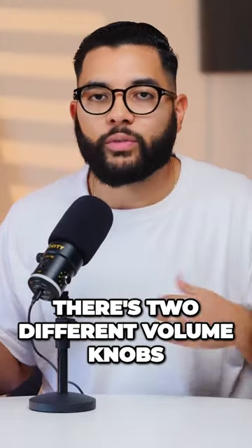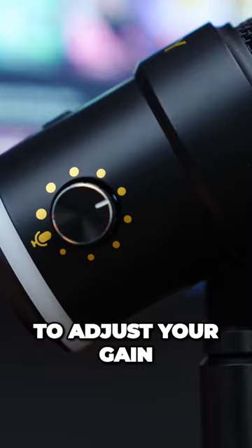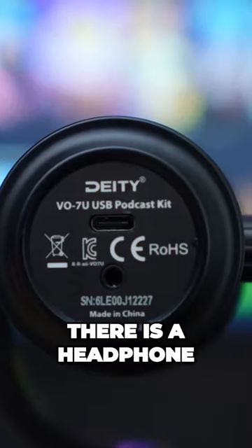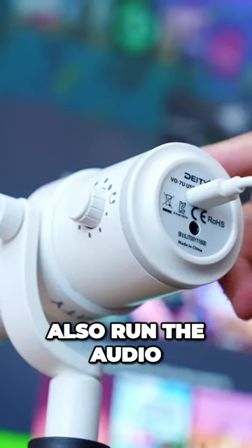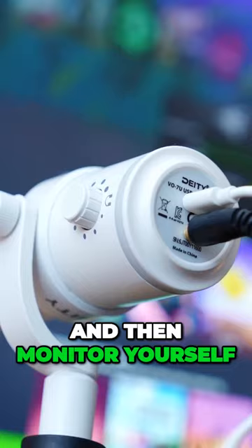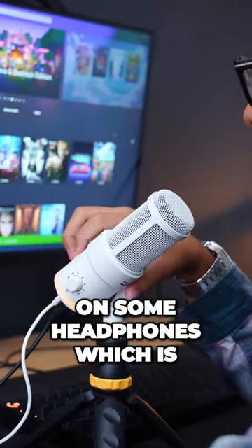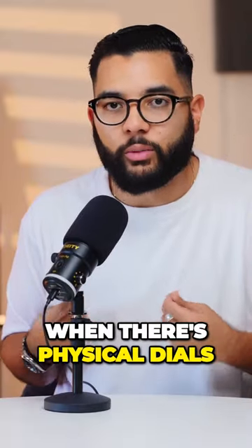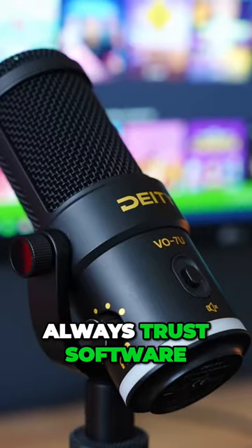You can also see that there are two different volume knobs — one is to adjust your gain, and the other is to adjust your headphone volume, as there is a headphone out jack. So you can run the audio from your computer or laptop into this mic and monitor yourself on headphones, which is really nice. Having all of that on the mic itself is great, and I always appreciate physical dials because you can't always trust software.